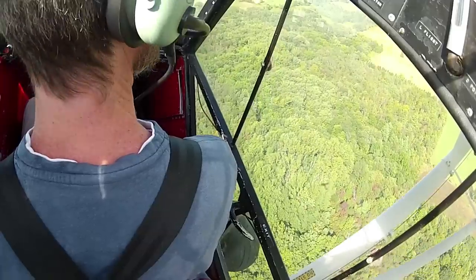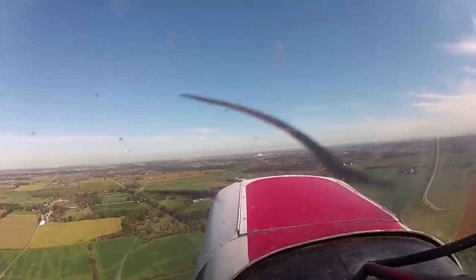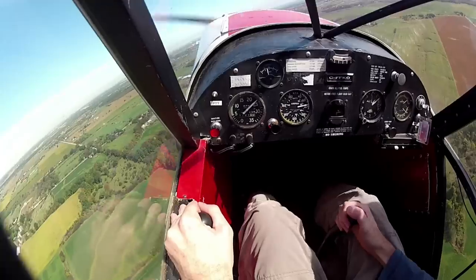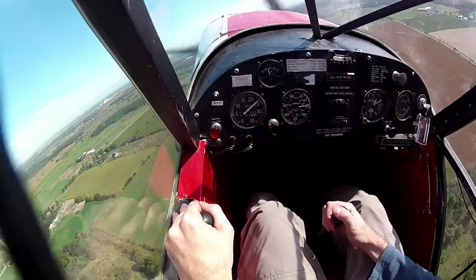Alright, so now we'll bring the power back to 2400 RPM. Started a nice climbing right-hand turn. The ball in the center — this is the hardest spot to keep the ball centered, is in a climbing right-hand turn. So, added rudder as required.